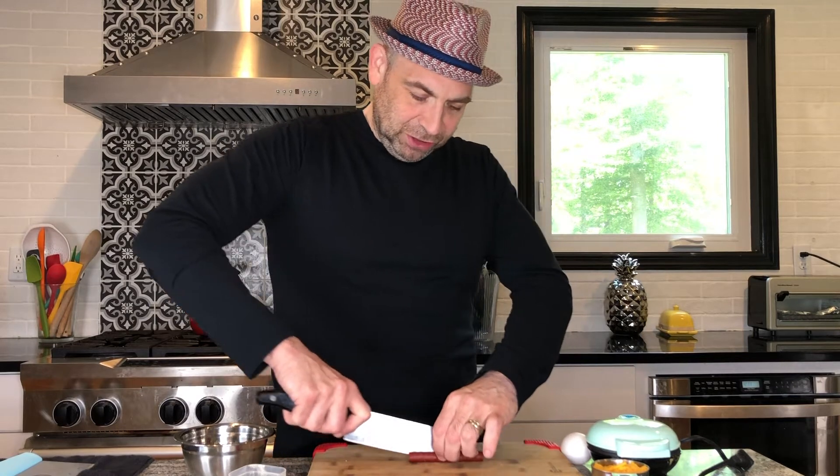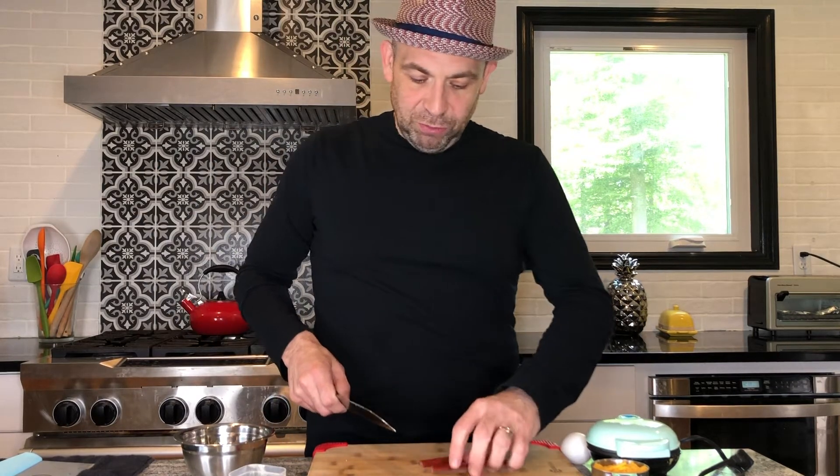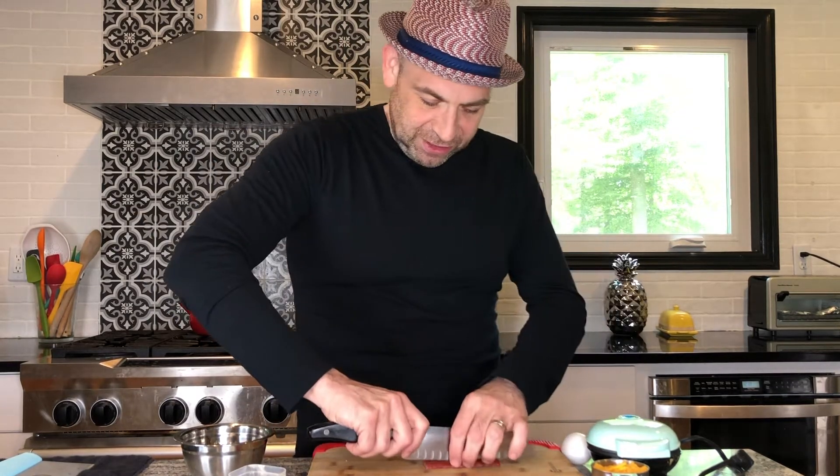For our chaffle, we're going to make it a breakfast chaffle. In addition to the egg and the cheese, we are going to add onion powder and a turkey sausage. We're going to start this recipe by cutting our turkey sausage — chopping it real fine so that it fits into our chaffle.